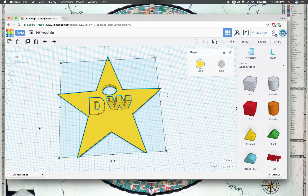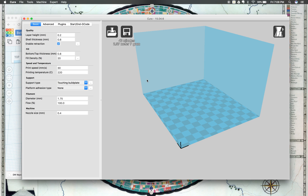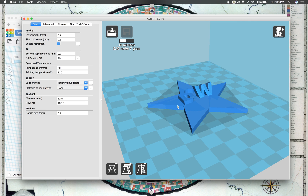Now I'm going to go ahead and open up Cura — that's my slicing program. You can use whatever slicer you need for your printer. I'm going to load my model inside of Cura by clicking Load and then finding my model — here it is, DW keychain. I'll click on it and hit Open. Now I can change all the different settings I need to make sure everything is correct. When I'm ready to save, if I have my SD card in, I can click right here and it'll save to the SD card, or save the toolpath directly to the SD card, then put that in my printer and I'll be able to 3D print.